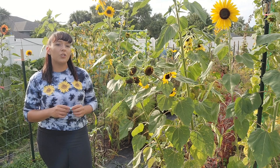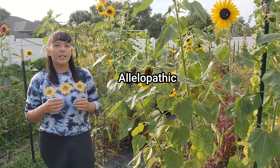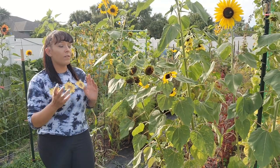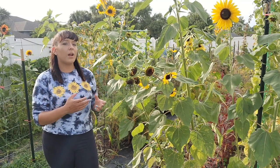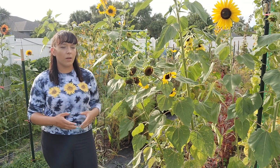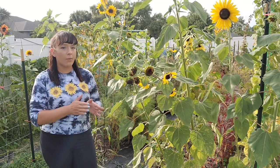I do have to caution you on one thing when it comes to growing sunflowers. Sunflowers are allelopathic, which means they give off toxins from all parts of their plant — the roots, the leaves, the stems, everything. These toxins impede the growth of other surrounding plants or can even kill them.